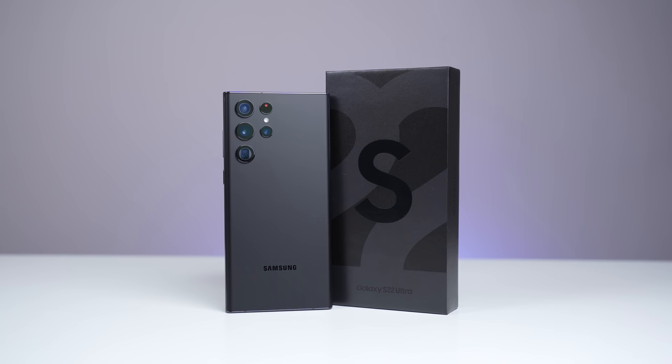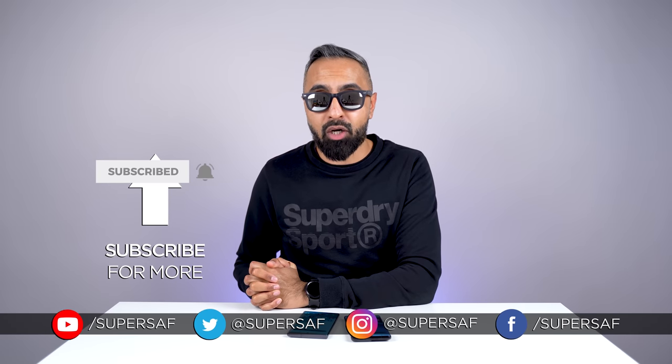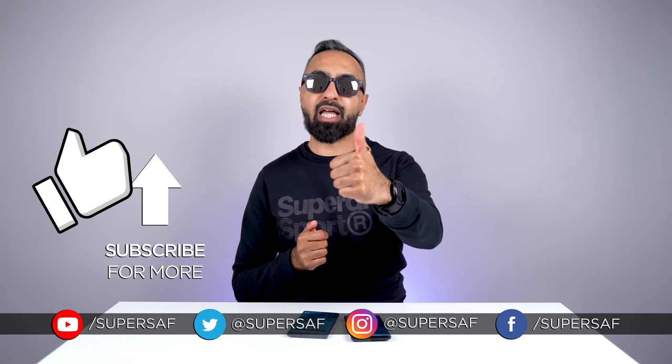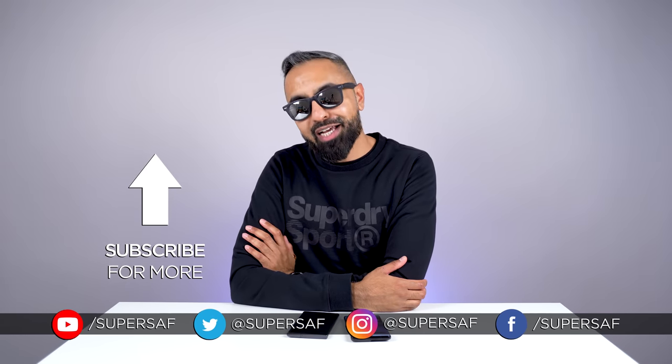That's what I think anyway — what do you guys think? Drop me a comment below and let me know your thoughts. If you want to see more S22 Ultra content, maybe you want to see how it compares to the Note20 Ultra — that video is linked here, as well as another related video. Don't forget to subscribe and hit that bell icon. Hope you enjoyed this video — do smash that like button. Thanks for watching. This is Saf on SuperSaf TV, and I'll see you next time.